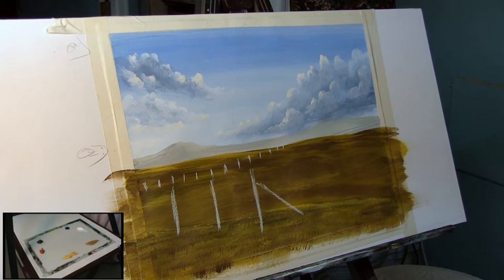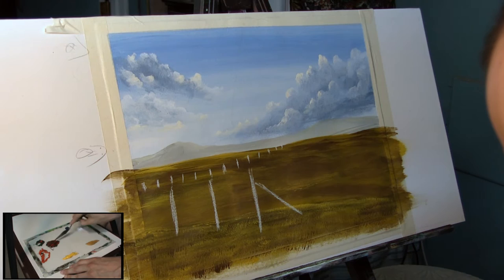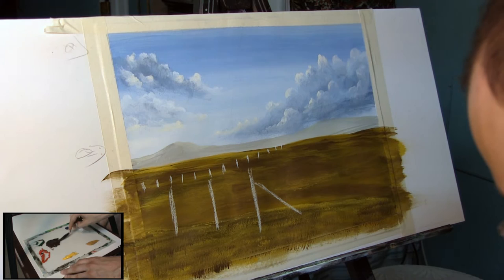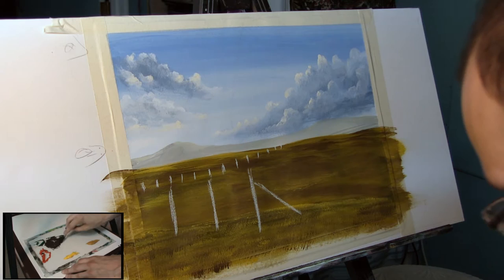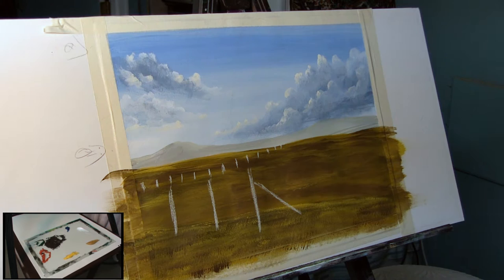Before we get started painting we need to mix up some color, starting with a decent brown. I'm going to grab some green and some red - I also have a video on mixing interesting browns over on the channel if you want a more in-depth tutorial on those. I'm going to add a little bit of blue to this just to cool it off a bit.